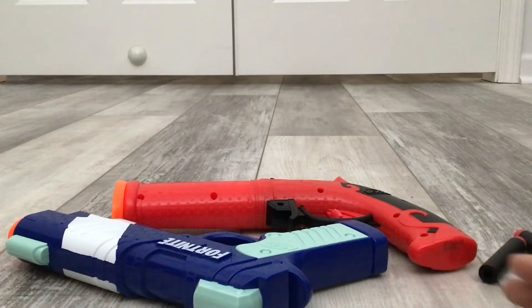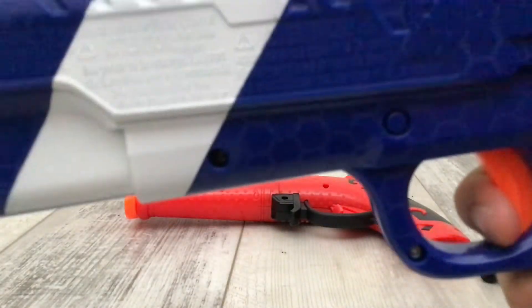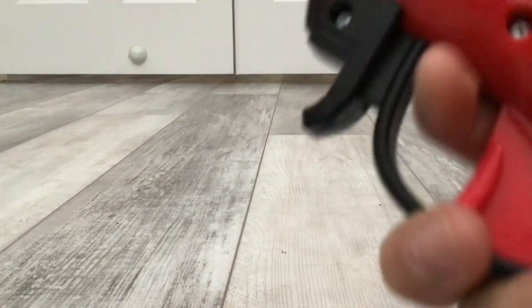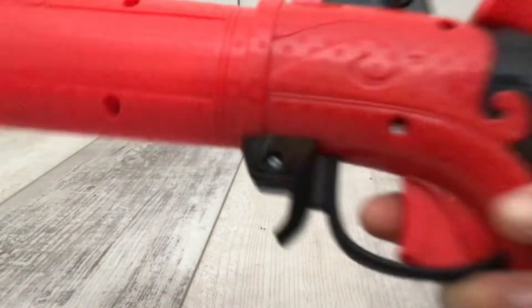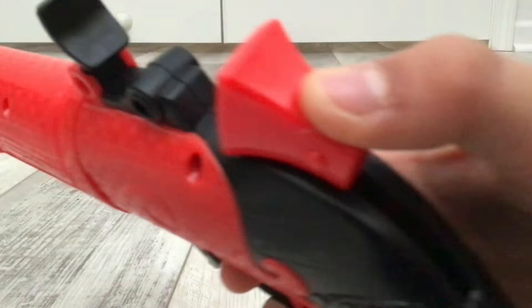To prime this one, you just pull the top back like that. Then to prime this one, you need two hands — one to hold it steady and the other to prime it. You pull it back with your thumb like that, then let go. This one's a big hammer action, but it could just be me that can't use it one-handed. I have seen other hammer action primes, and this one's pretty big compared to others, like the Hammer Shot.